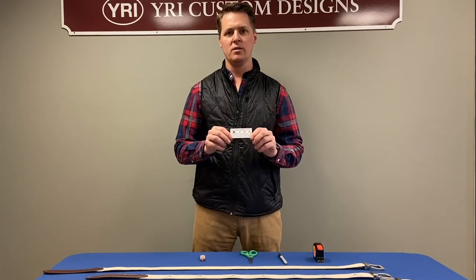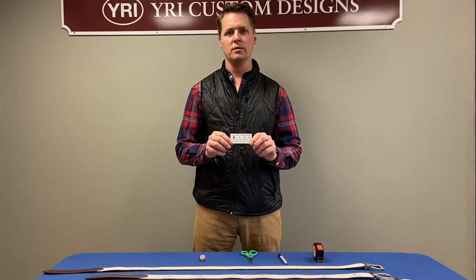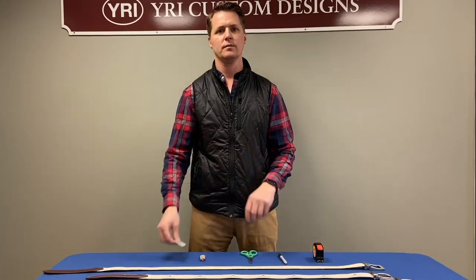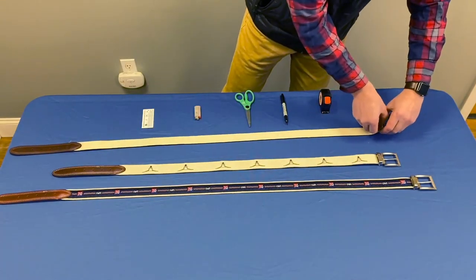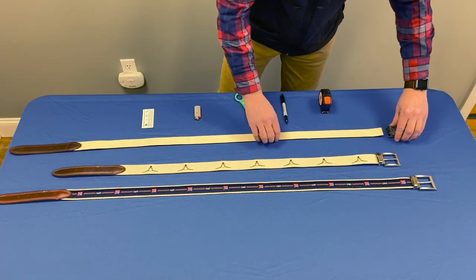All of the belts come with an instruction tag attached to each belt, and we'll go over that today. The first step is to release the clasp on the back of the buckle and remove it from the piece of web.